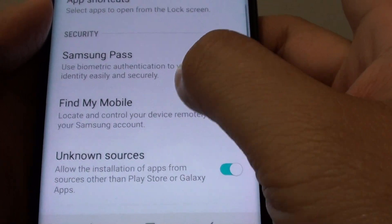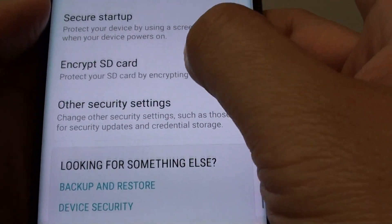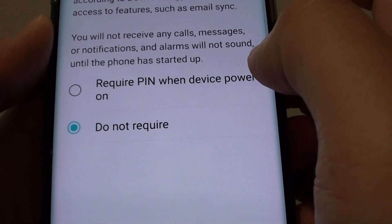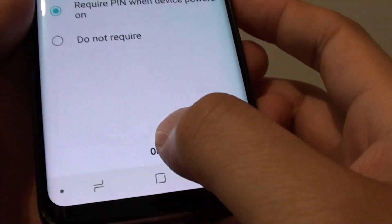Go down and tap on secure startup right there. Then tap on the option 'Required PIN when device powers on.' Then tap on the OK button right there.